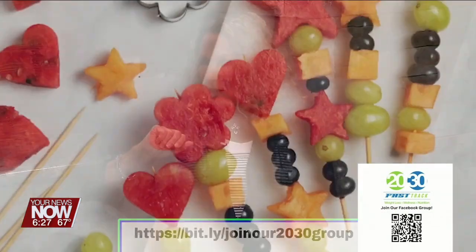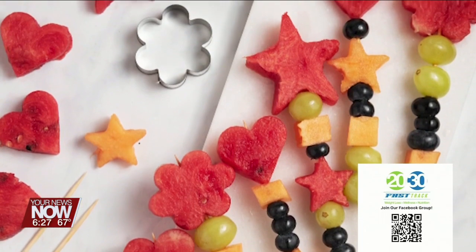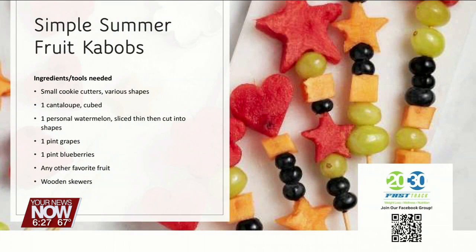Let's talk about something fun: fruit kebabs. Now this is fun to make by yourself, it's fun to make with somebody you love, it's fun to make with kids and grandkids — and it's easy and so beautiful. You get some cookie cutters in various shapes, and you're going to cut cantaloupe and watermelon into these shapes. You're also going to want some grapes and blueberries. Always put the blueberry on the bottom of the skewer because it acts like an anchor.